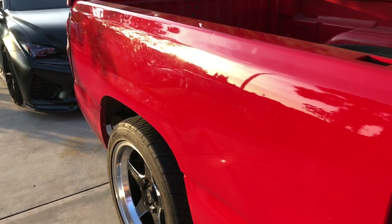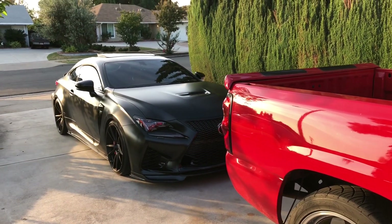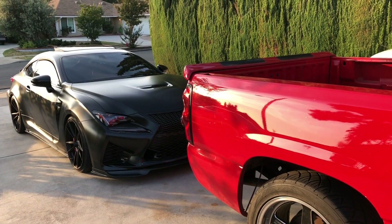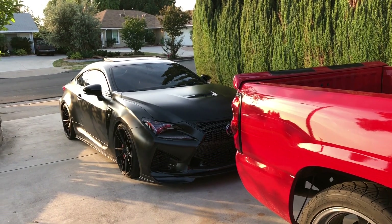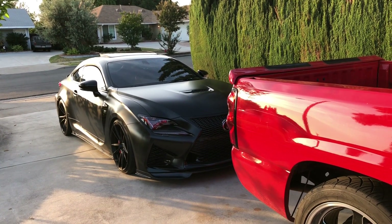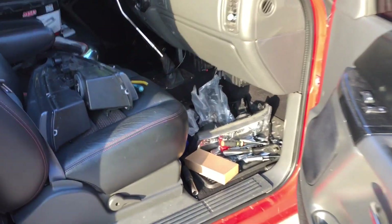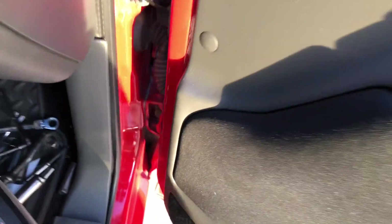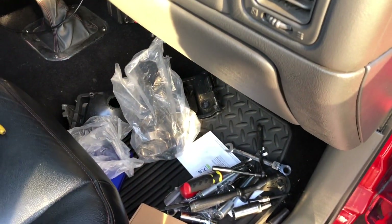There's this one guy who gets really annoyed when I talk about the RCF, so let's talk about it — the RCF is going over to my buddy Jamie's house today for three weeks. He's gonna develop a new carbon fiber body kit. I'll see if I like it or not, but it'll be a separate video if you guys want to watch it, since my truck people and my Lexus people may not always overlap.